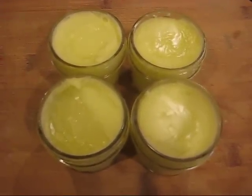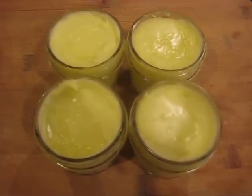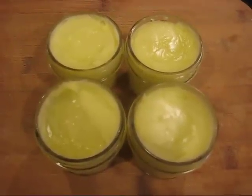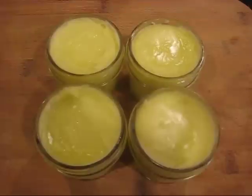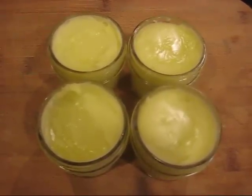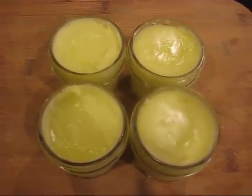It's a great prepper item and a great everyday item, and a great gift item too. This is LDS Prepper reminding you, if you are prepared you shall not fear. And if you make this easy beeswax lotion, you'll have soft hands and smooth skin.